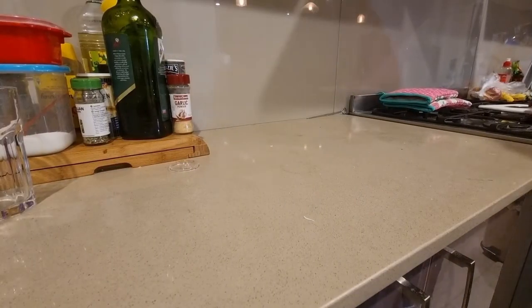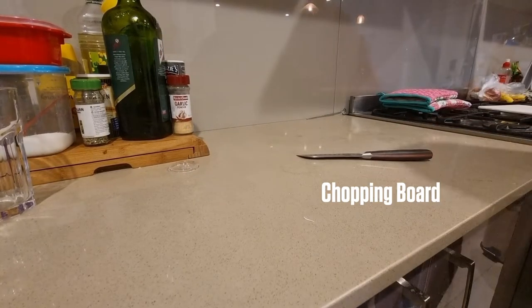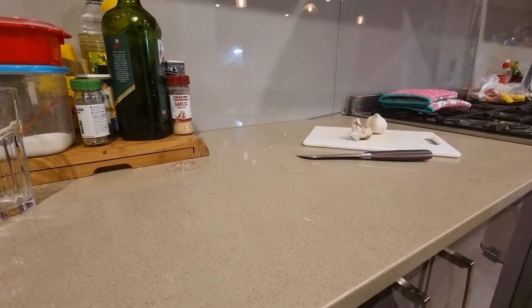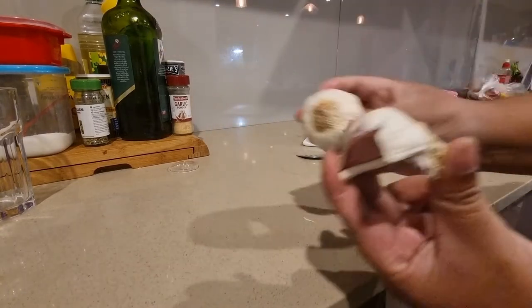Alright, welcome to my kitchen. We're going to try and get this done before my wife figures out what I'm doing in here. You're going to need a sharp knife, a couple of garlic bulbs, and of course a chopping board. I'll show you why.